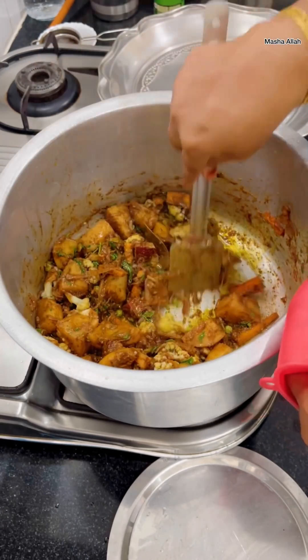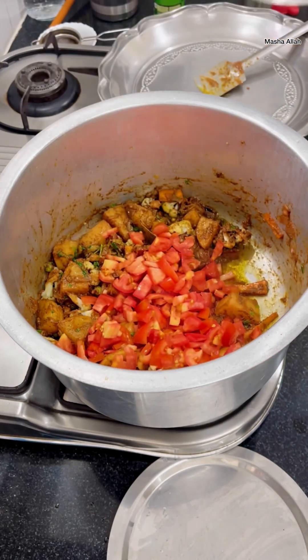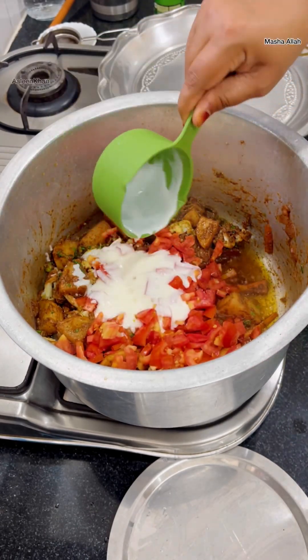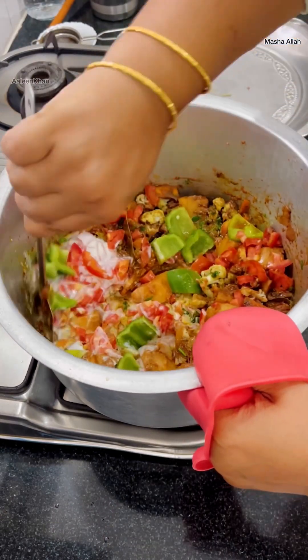Then I add three medium sized tomatoes, 200 ml curd, one capsicum, and mix well. Cook till the oil separates.